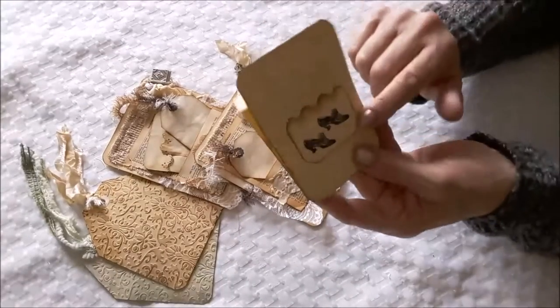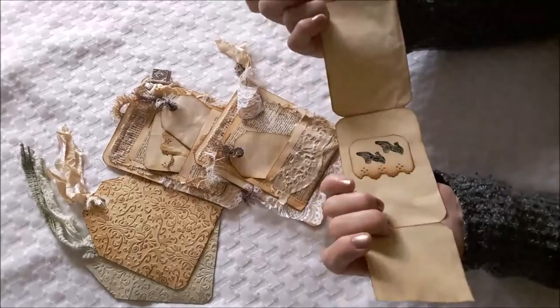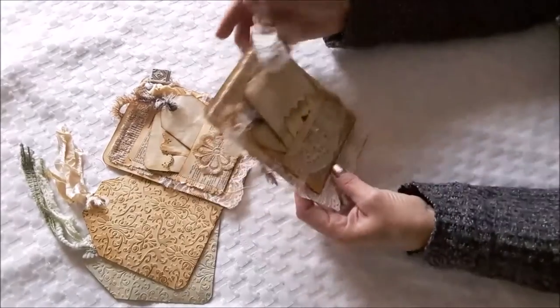And then this one — it's got wool shoes stamped there, and a lot of journaling spots.